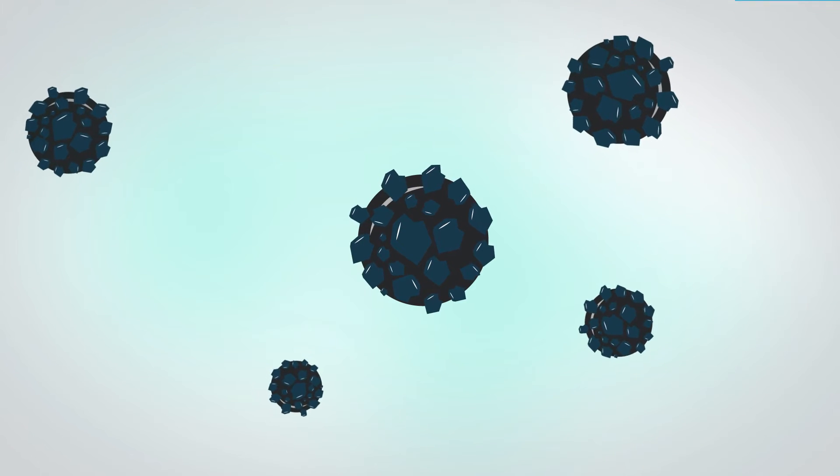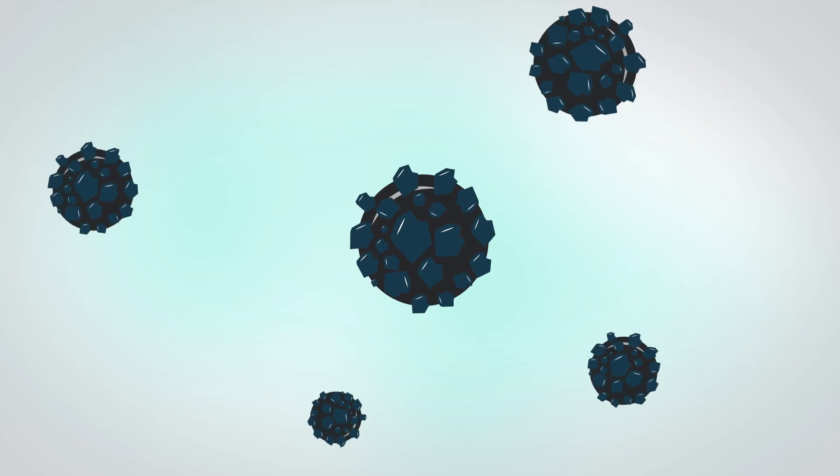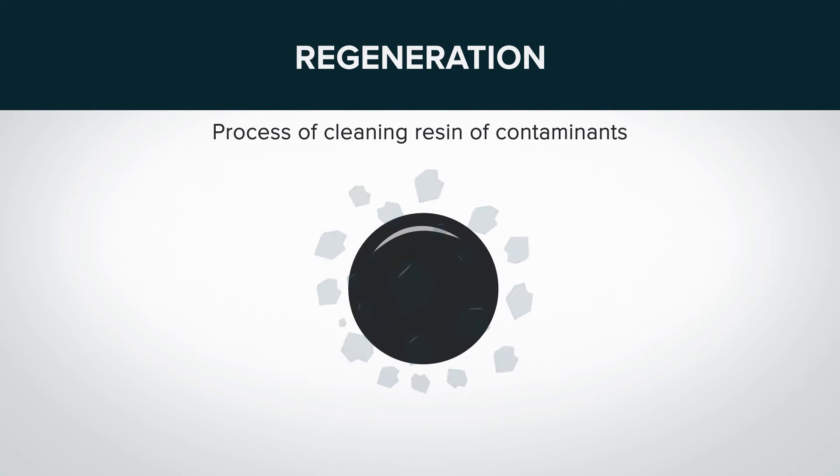At some point, the resin will become full of calcium and magnesium and become ineffective. When this happens, the resin needs to be cleaned of contaminants or recharged. We do this with a process called regeneration. There are four steps to regeneration in a Drop water softening system.